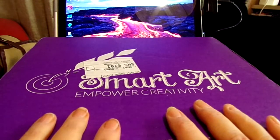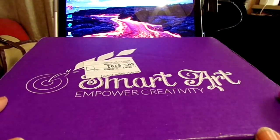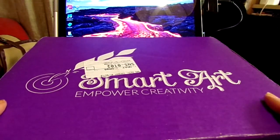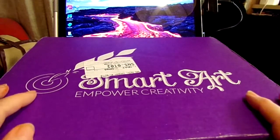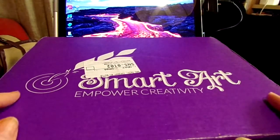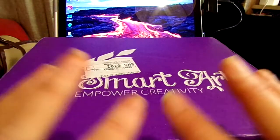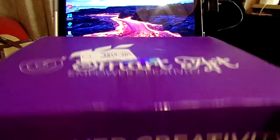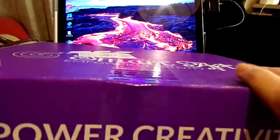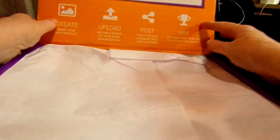Anyway, on to the January SmartArtBox! For anyone not familiar, it is a monthly subscription box with high-end art supplies. SmartArtBox usually has a project with a pamphlet telling you what the projects are going to be. I broke the seal but haven't looked inside, so let's look inside now.